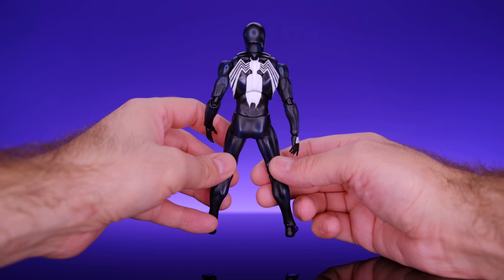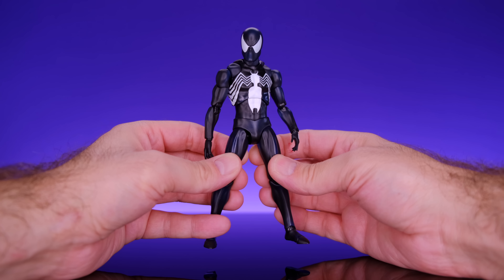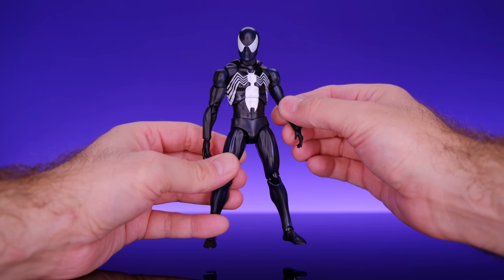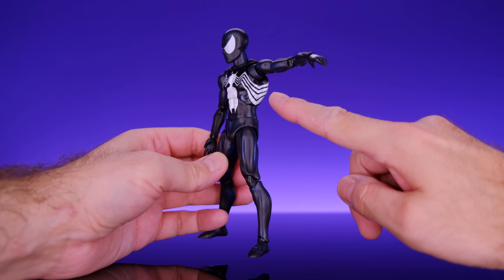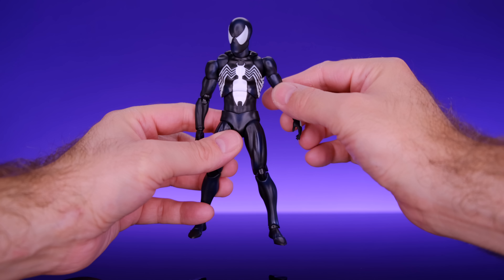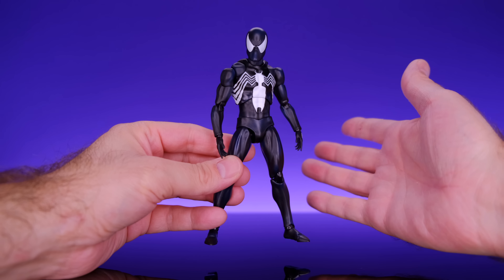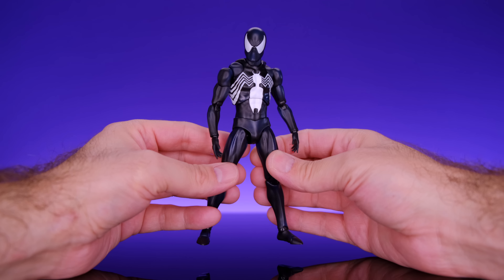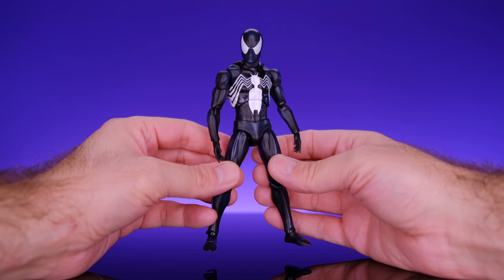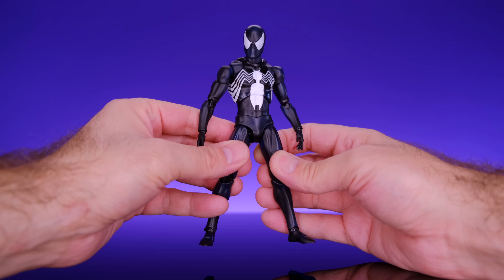Starting off with the box, you're able to see the figure through the window along with the accessories down at the bottom. We get a look at the figure and it does say The Amazing Spider-Man, Marvel MAFEX, and all that good stuff. There's this element in the corner that looks like an old school comic book — I love that. I think the packaging on the Marvel MAFEX figures is really dope. On the side of the box we get a look at Peter Parker dealing with the symbiote, and on the back we get a look at the figure with accessories. The packaging is collector-friendly and I love the design — it really does remind me of old school comic books.